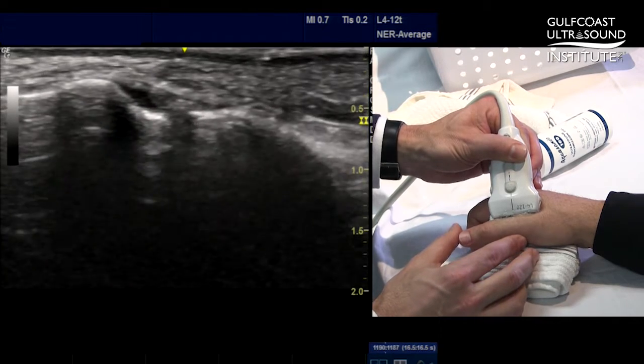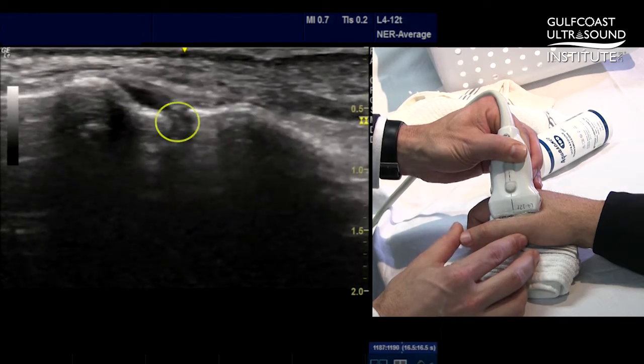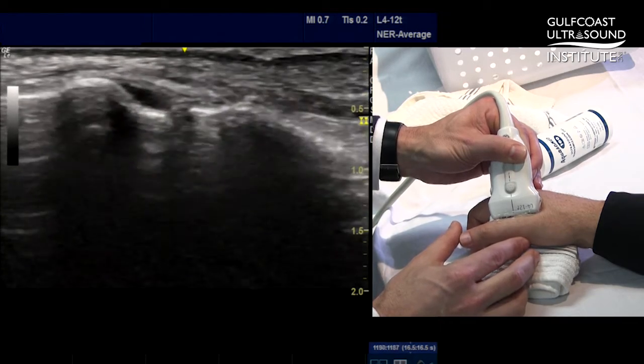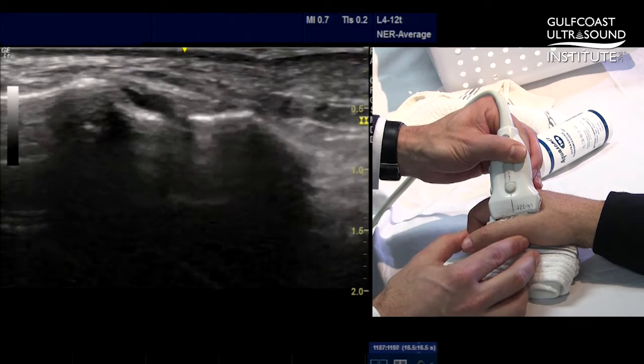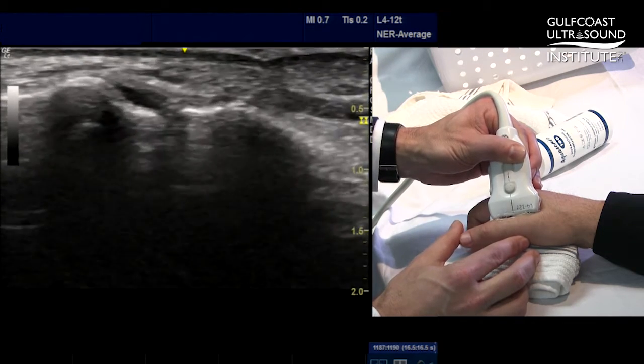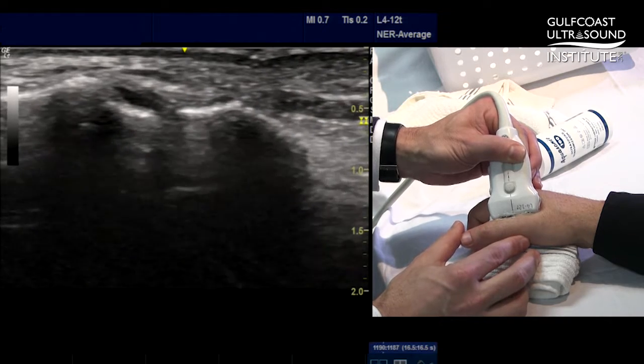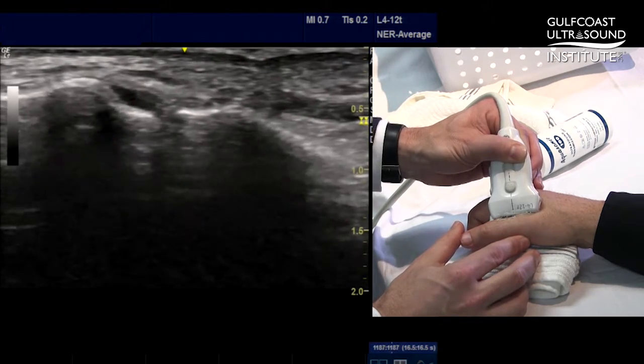As you can see, I'm barely putting any stress across that joint and you can see the joint widening. Now there are no numbers that indicate the normal appearance of this joint and how much it should open, but I find this dynamic maneuver important as it can often force fluid into a tear of the ligament to help with its visualization. So that is your hot tip of the day. Now you give it a try.